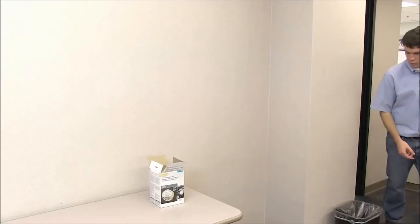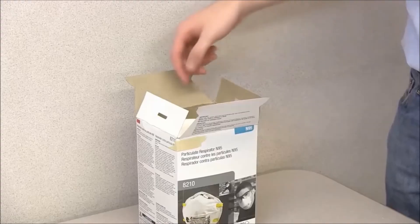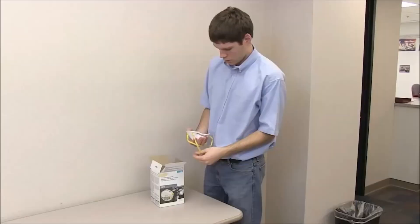If your respirator becomes damaged or you have trouble breathing through it, leave the work area to take it off, discard it, and replace it with a new one.